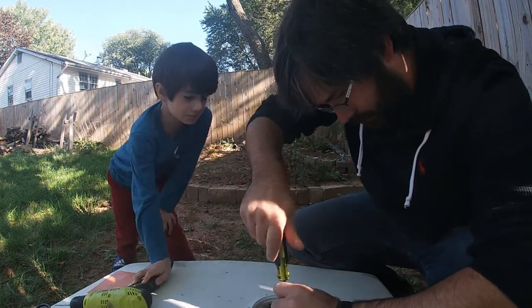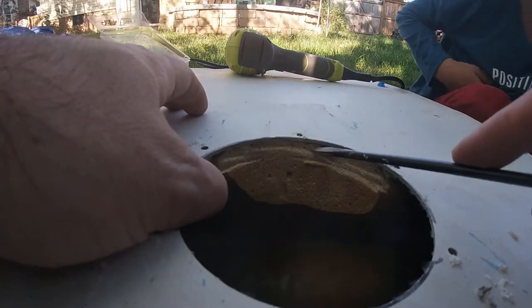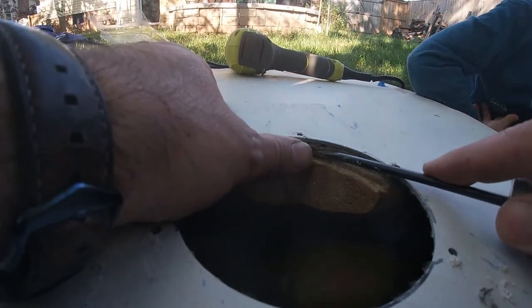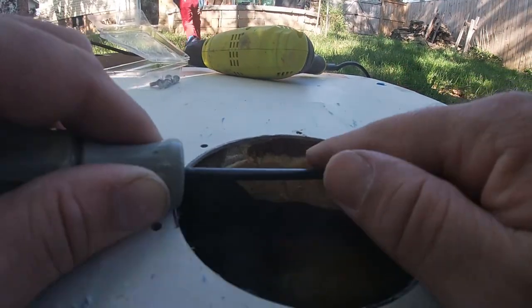We do have a bit of a problem on this particular one — some of the foam is right underneath one of those holes. I'm gonna do this one. This foam can't hurt fingers. If it's not drilling, you're not interested.